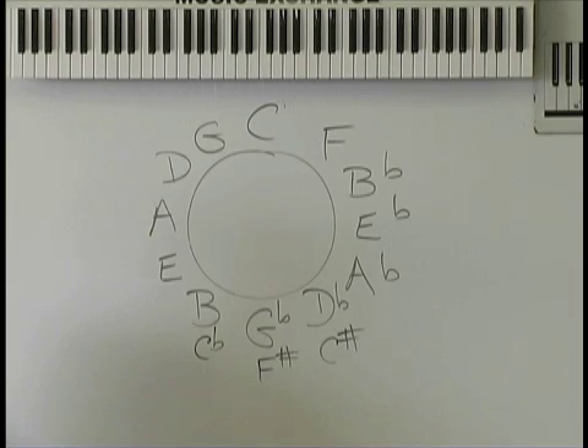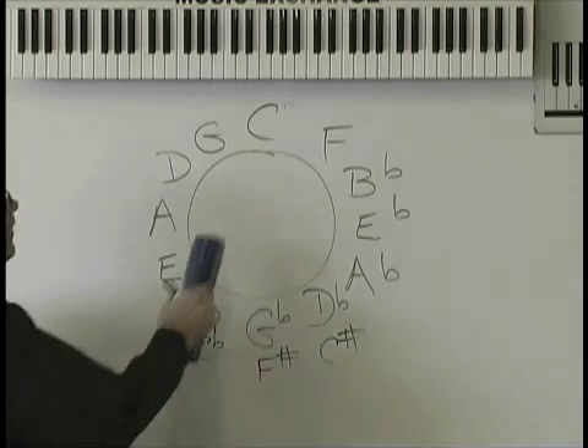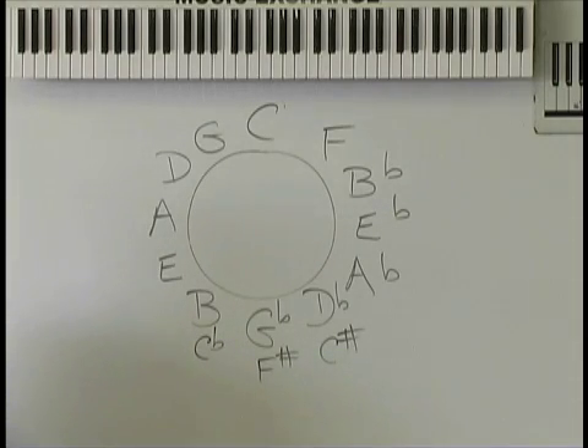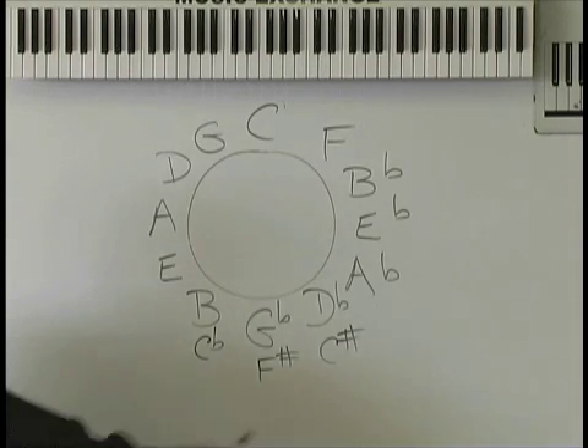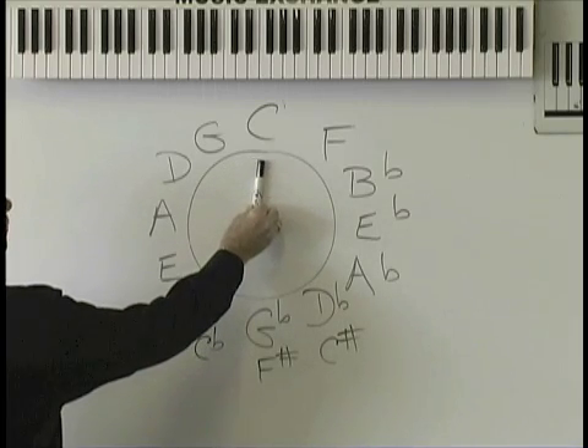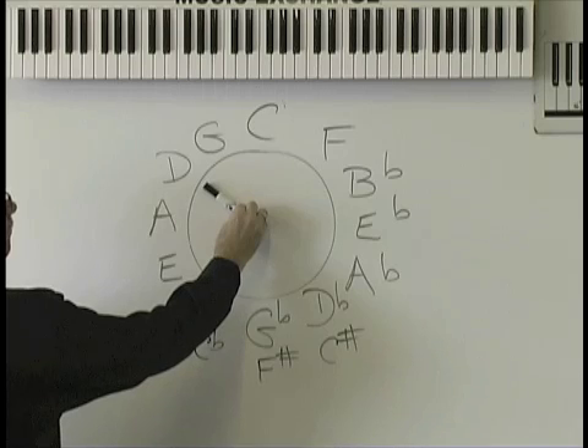We had a light bulb moment! Now if we go to the key of G — quiz — what are the chords in the key of G? G, C, and D. Done.